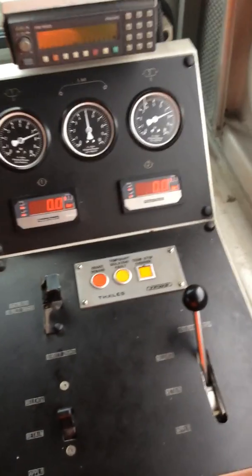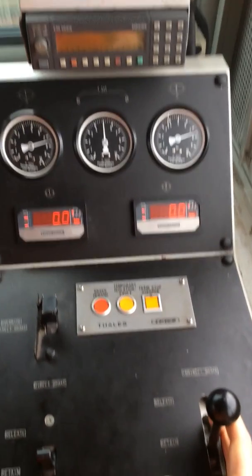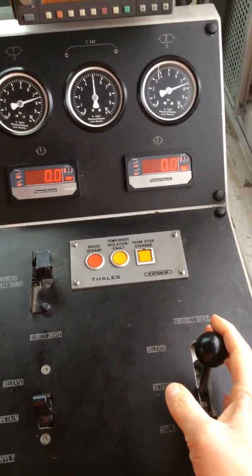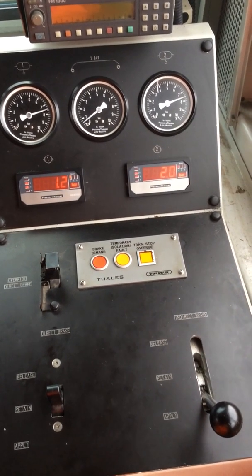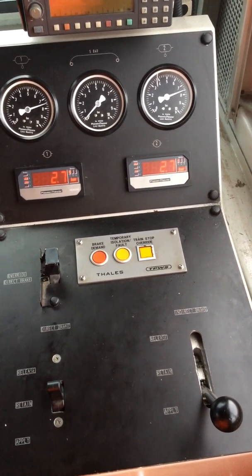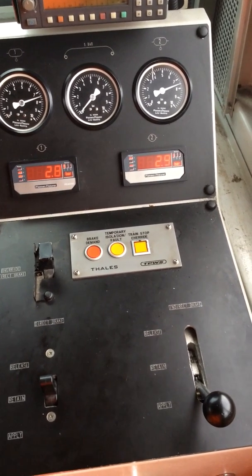Same test using the indirect brake. Full application. Same sort of reaction at the brake cylinders, same sort of timings, same pressures.